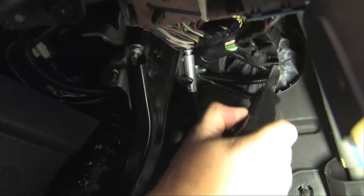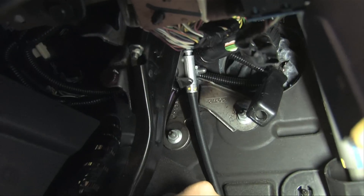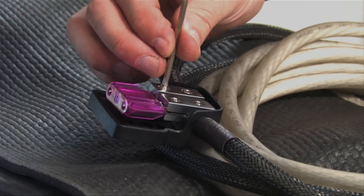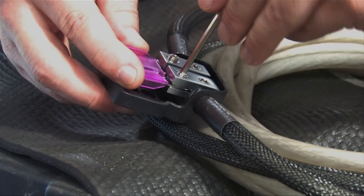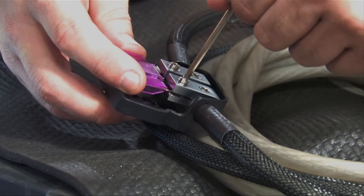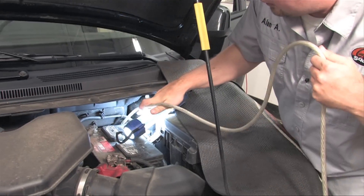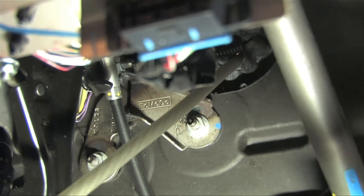Once you've verified where the wires go in and come out, use the grommet tool from the interior to push a hole through the rubber grommet. At this point, you need to remove the fuse from the power wire to avoid short circuits, blown fuses, or electrical shocks while installing. Next, locate under the hood where the grommet tool has poked through and feed the cable through the hollow tube into the interior of the car.